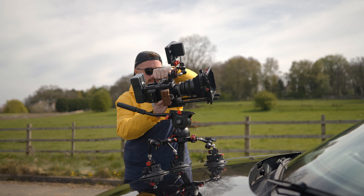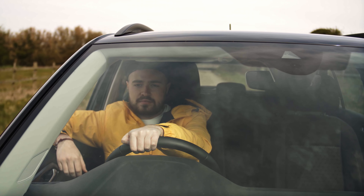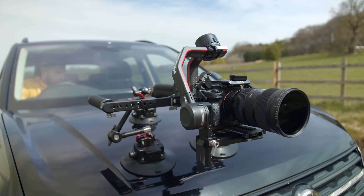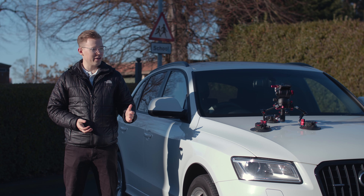The car mount system is really going to open the way that you make video. The strong suction cups allow you to mount your camera to various parts of your vehicle, getting amazing creative angles that you've never seen before. It's really going to change your filmmaking game for the better.